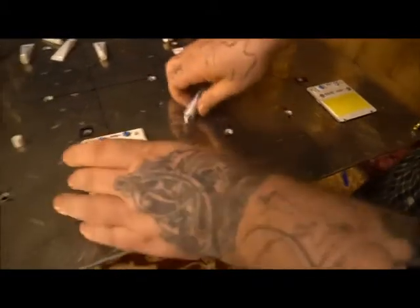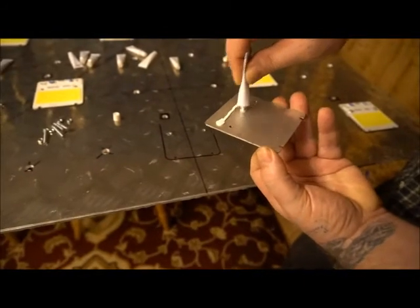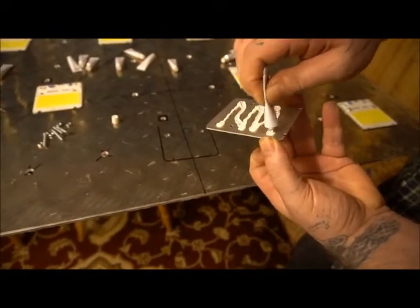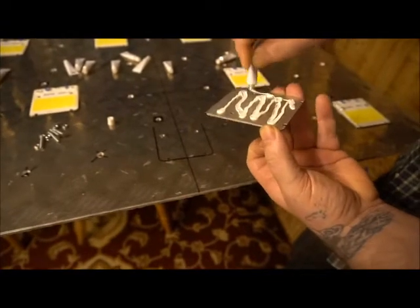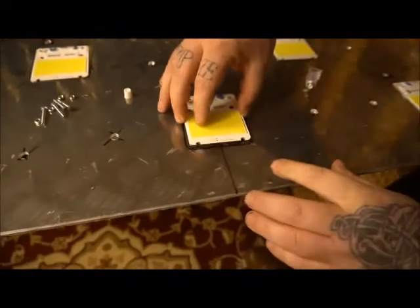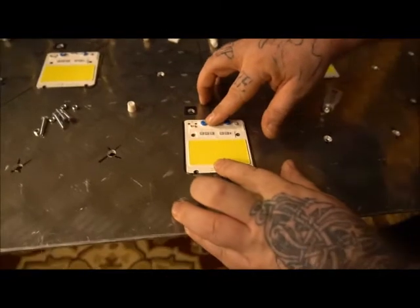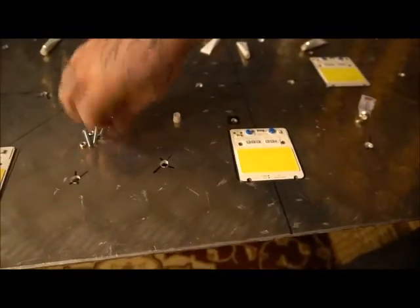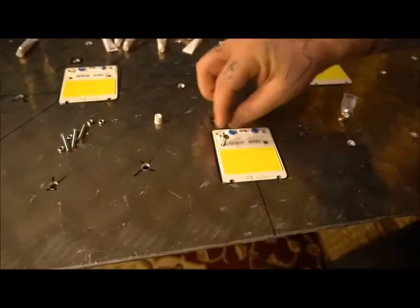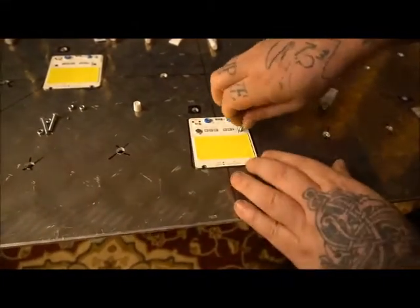Two bolts, two screws. I'm going to place it onto the board, move it around so I've got a really good contact, and then take two bolts straight through. I'm going to do that to the rest of them and then come back and take you to the next step.